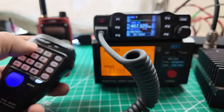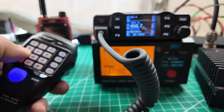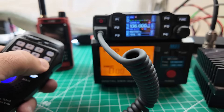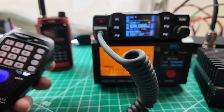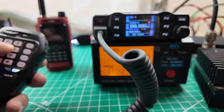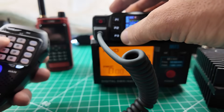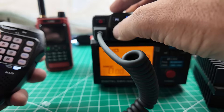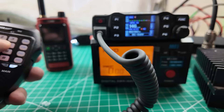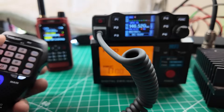Let's test out the microphone. We know the numbers work — all keys tested: 0 through 9, star, pound, A, B, C, D. So next up we need to test transmit. 146.520. Testing transmit — and we are receiving on the other radio.